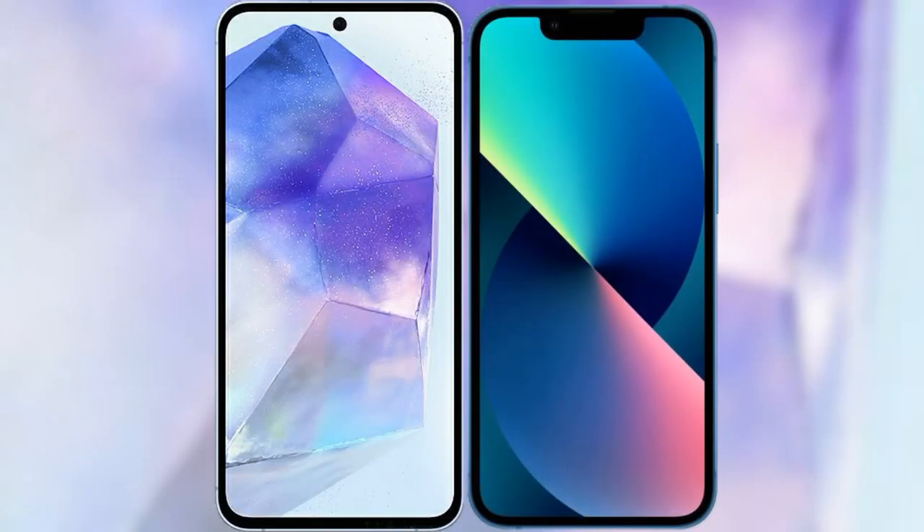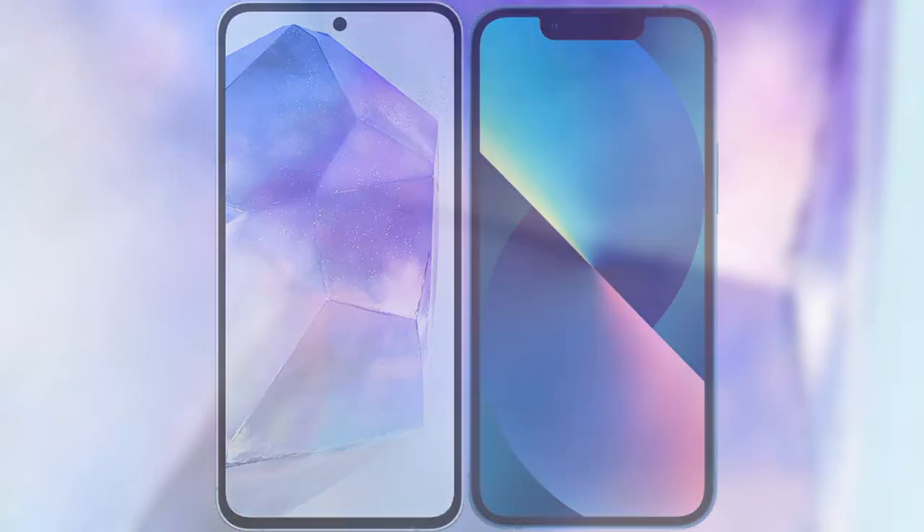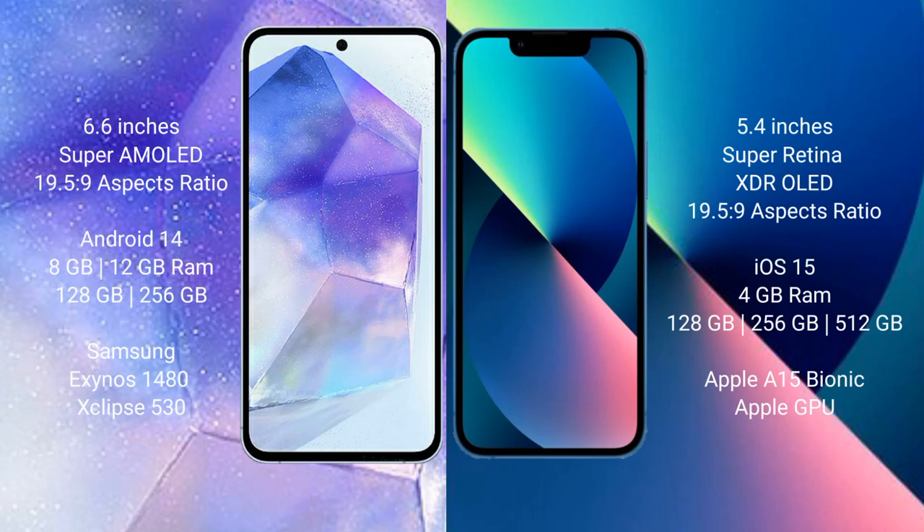I will compare the new Samsung Galaxy A55 with the iPhone 13 Mini. The Samsung Galaxy A55 comes with a 6.6-inch Super AMOLED display, while the iPhone 13 Mini comes with a 5.4-inch Super Retina XDR OLED display.